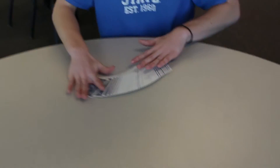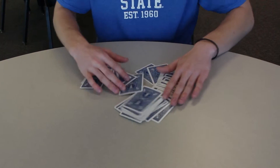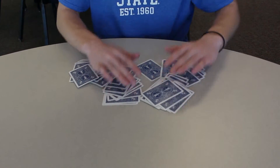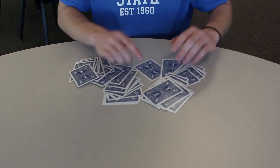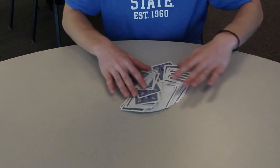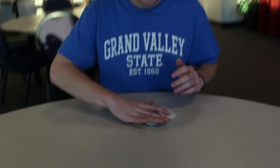Hey guys, you just learned how to be psychic with a deck of cards. Tune in next time. Bye.